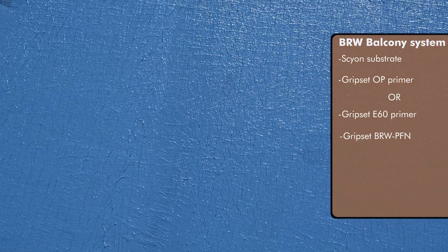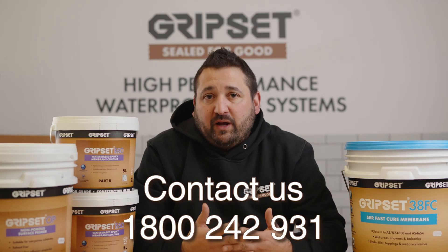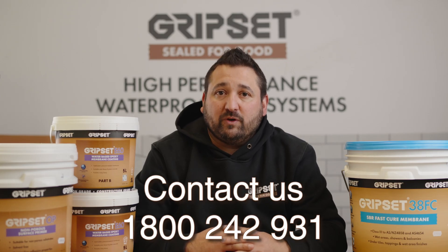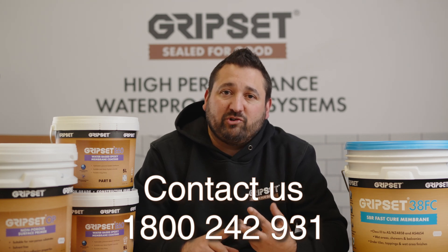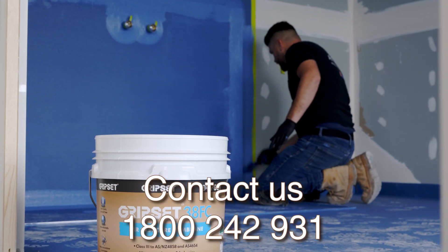This is the kind of thing we always like to encourage — that communication. There's no point in coming to us after the fact when you've experienced some sort of issue. It's always important to reach out, have a discussion, have a look, and confirm that the products and systems you're thinking about applying on site are going to do the job and meet expectations for turnaround time, performance, and longevity. That's what we're here to do. We pride ourselves on that service, so please reach out.